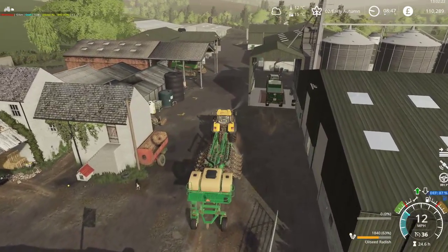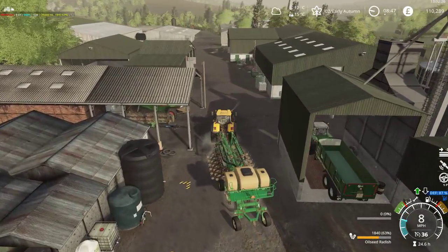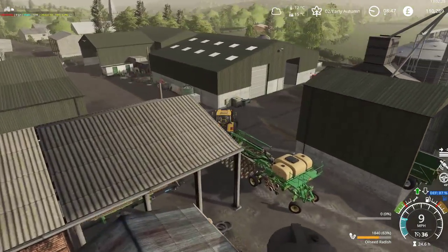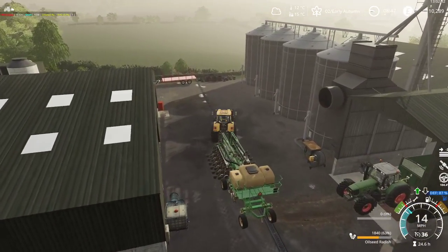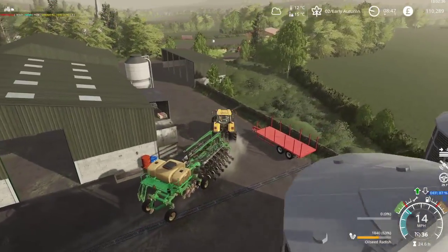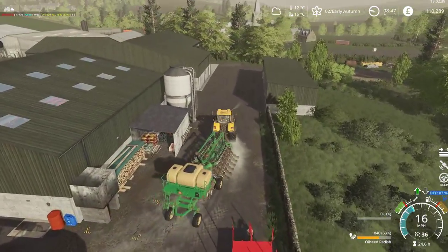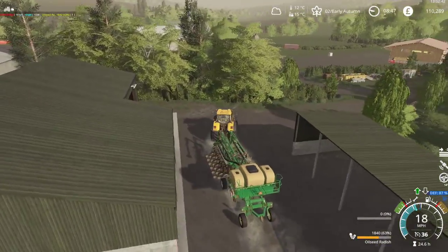For a long seeder, this actually isn't that bad. It's a little bit wide, but it is fairly easy to move around this yard in spite of everything, although I do park it in the lower lot.